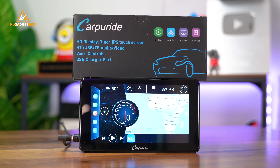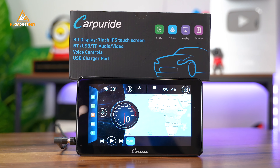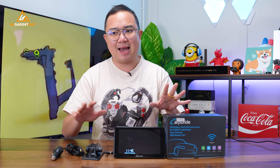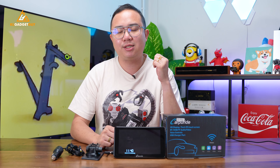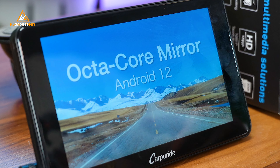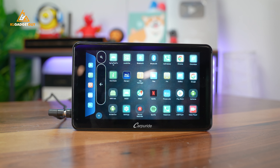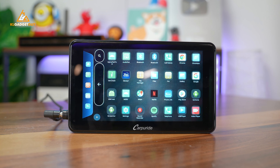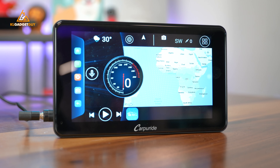This is the Carpuride W701+, which is a 7-inch external display that looks like a 10-year-old GPS on your car. But this thing not only does Android Auto and Apple CarPlay, but it runs full Android 12, which means you can download apps onto this thing and use it like a small tablet on your car's dashboard. Here are my thoughts about the Carpuride W701+ after using it for about two weeks.